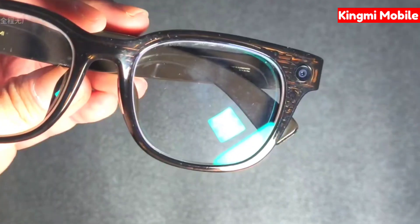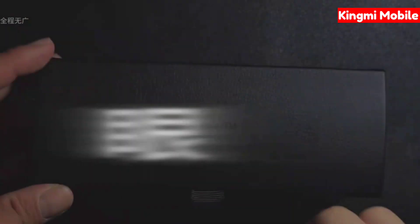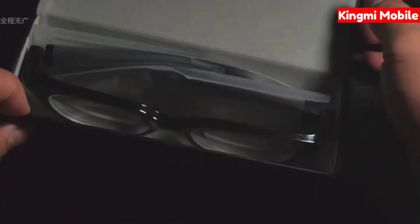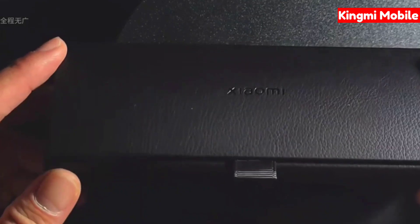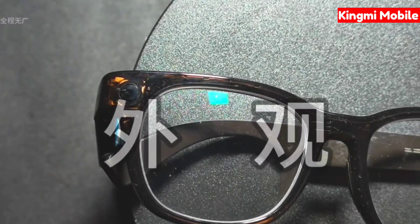First of all, regarding the glasses case — I didn't expect that there is no charging function before the release. It's sold at this price and the glasses case doesn't have a charging function, which is really not Xiaomi. I thought that according to Xiaomi's cost-effective route, at least in terms of charging, it would give us more diverse choices than Meta.